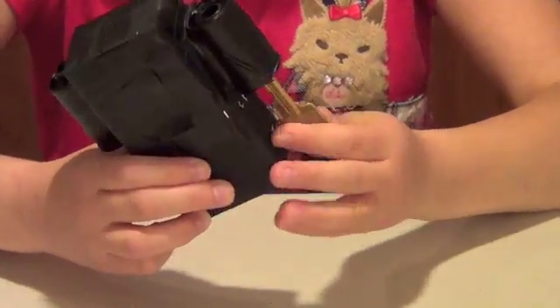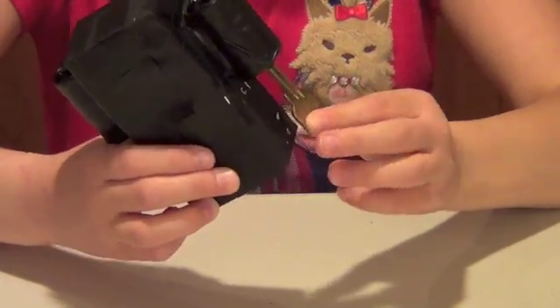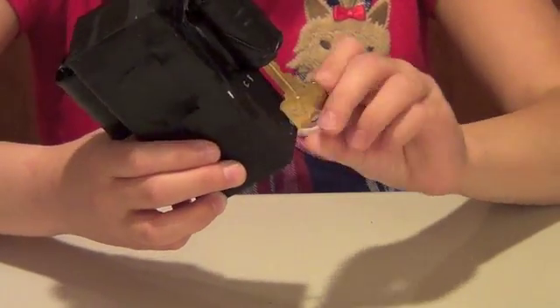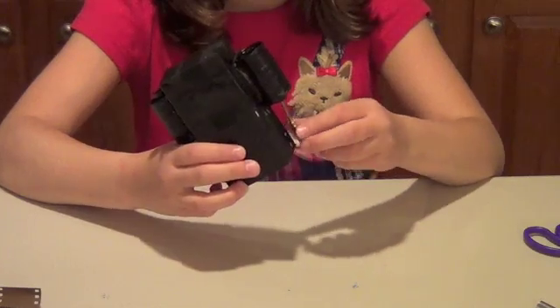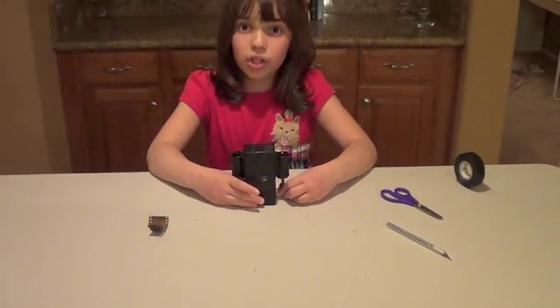One. Two. And that's winding the film. One. Three. Four. And five. Now the film is wound and I can take a picture.